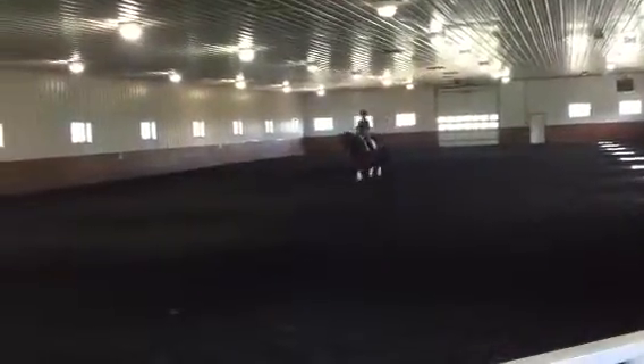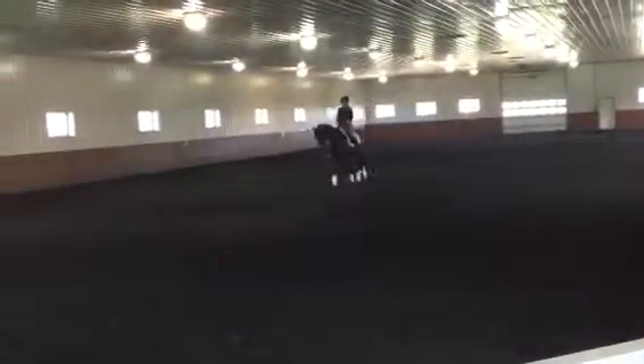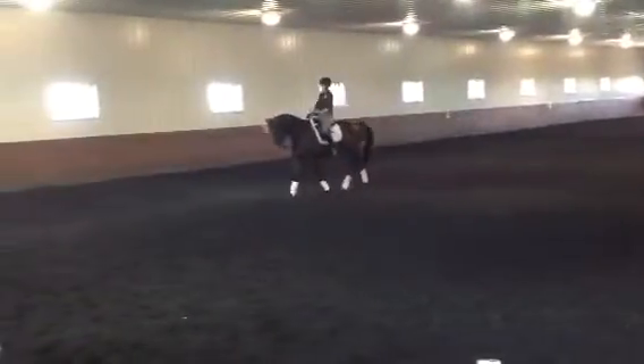Back to shoulder in. And back to half pass. Nice. The second half pass is better, huh? Yes. Good.